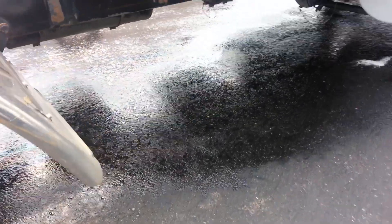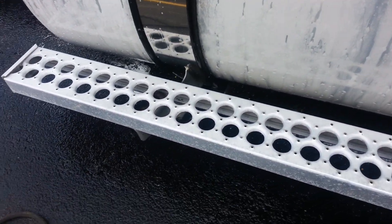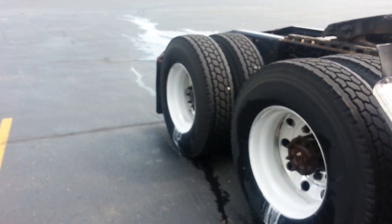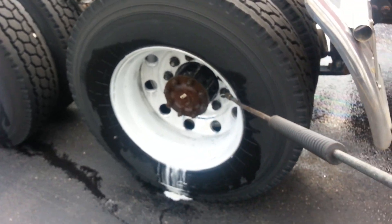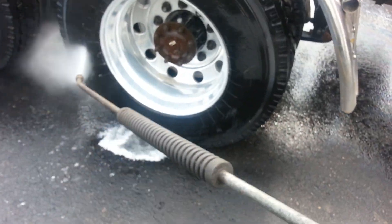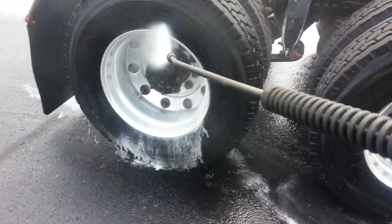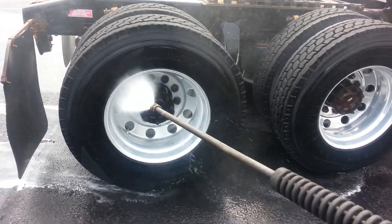Now we're going to come back and rinse it off. We're probably going to hit it a second time. All you can do is just rinse it off — you can do a nice job rinsing. If you want, you can use a little car wash soap after this, and that will definitely make sure it's neutralized.